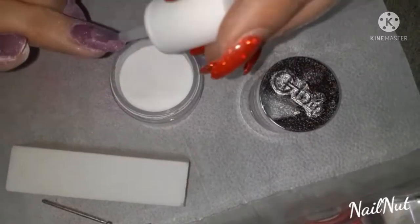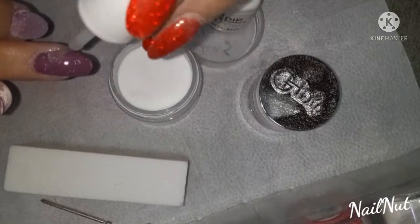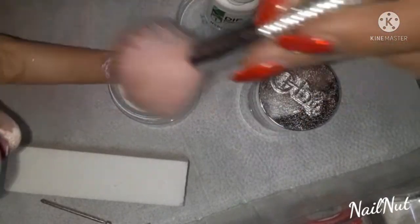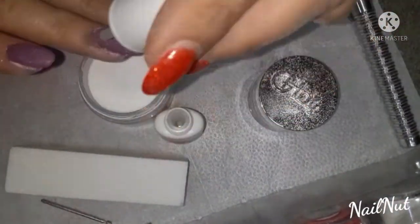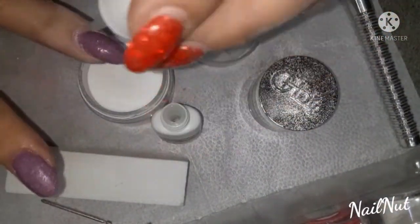Make sure that you brush off the excess powder because it does tend to get everywhere. I think that's the one thing about dip powders that is a little bit irritating — the fact that powder gets all over the place.